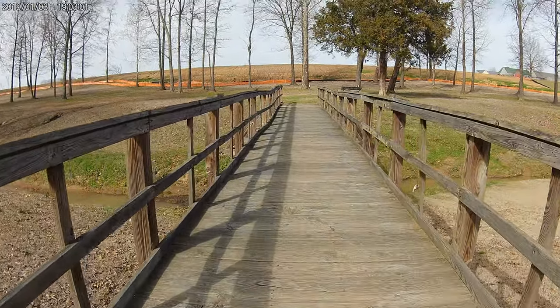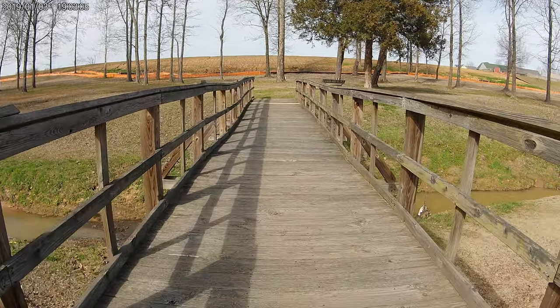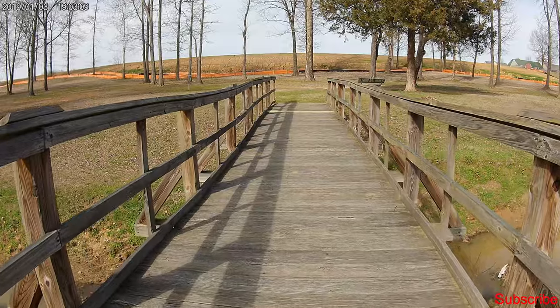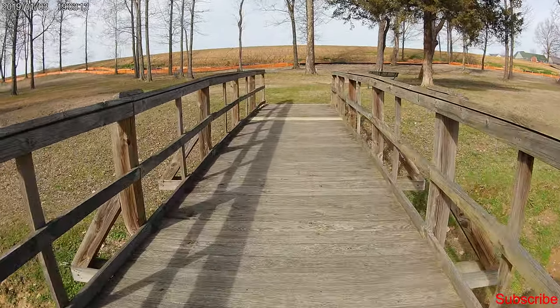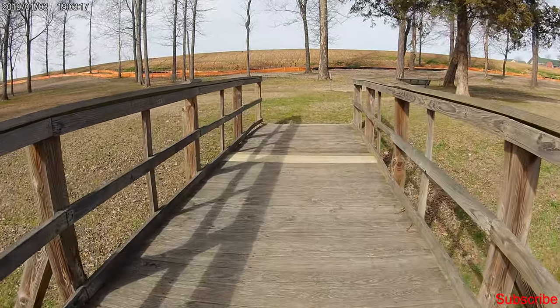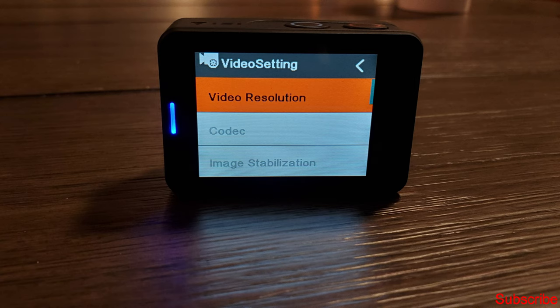What's going on everyone? Ken here. Today we're going to take a look at the V50 Pro SE. This is the special edition of the V50 Pro which came out a few years ago. This particular action camera is special for a lot of reasons: part of the funds used to purchase it goes to charity, and it shoots in 4K60, but there is no image stabilization at 4K60. So let's look at some videos I shot earlier today.